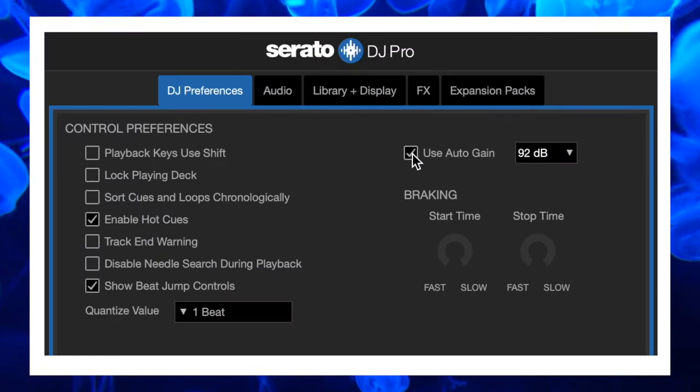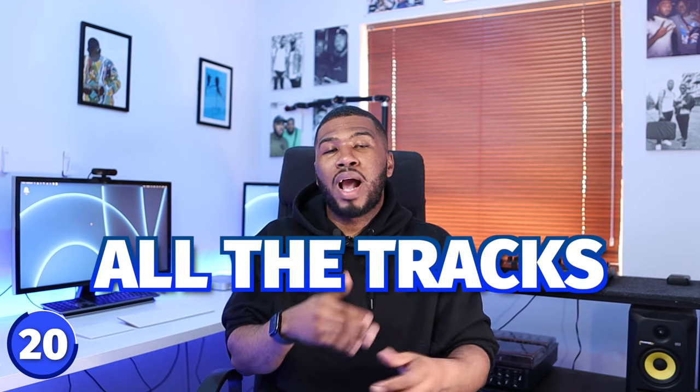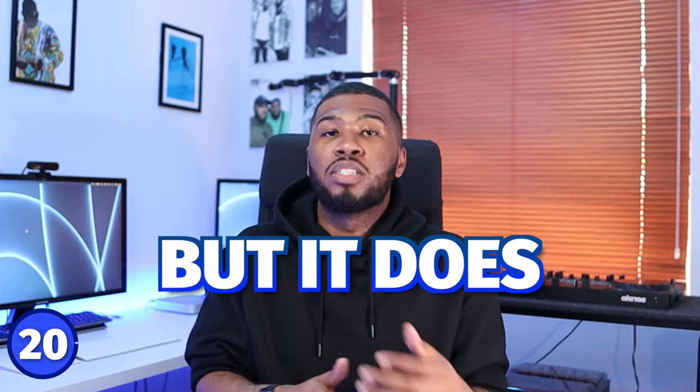Coming in at number 20 is auto gain. Auto gain is going to make your life a lot easier. Basically, what Serato will do is if you have this setting checked and you analyze your tracks, Serato will balance out all the volumes. Back in the day when tracks were produced, some tracks are louder than others and some are quieter, so Serato will kind of balance out all the volume so all the tracks sound the same.